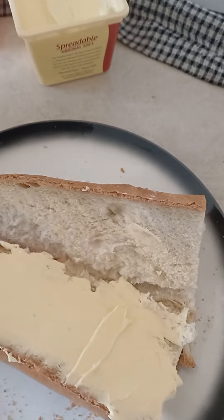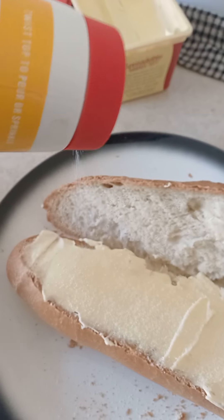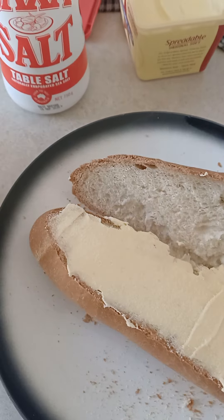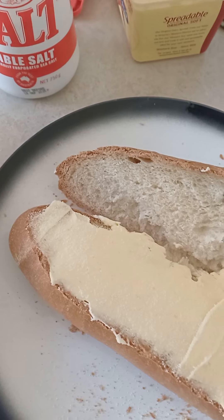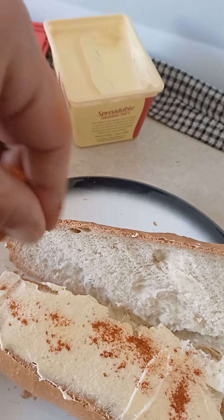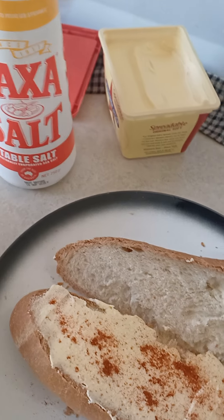So once you have spread the butter, you add a little bit of salt like this — beautiful. Then I'm going to put some sweet paprika on top as well, like so. Beautiful.